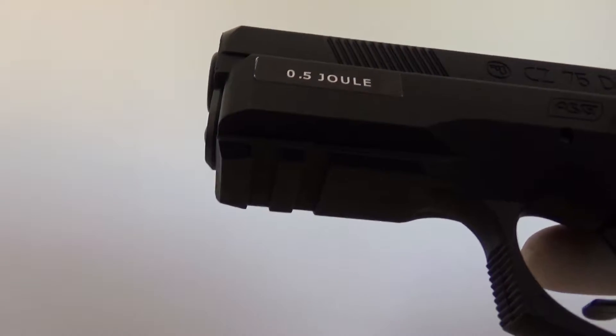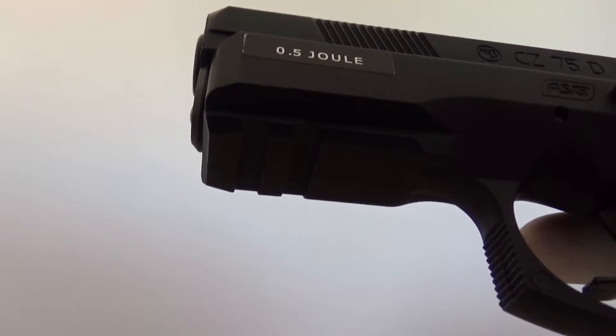What I almost forgot to mention is that it has a small rail underneath for any accessories you'd like to equip.